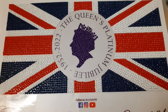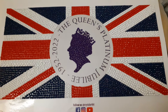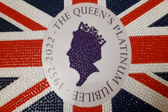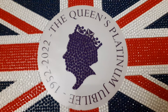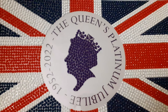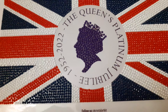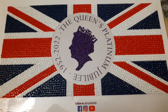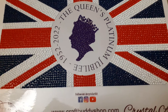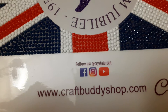It's the diamond painting jubilee flag for the Queen's Platinum Jubilee, finished. I finished it a couple of days ago and I was going to do this outside, but it's been a bit dull and very noisy out there with the neighbours having block paving done. So I'm just doing it now. It's from Craft Buddy — that's their website.